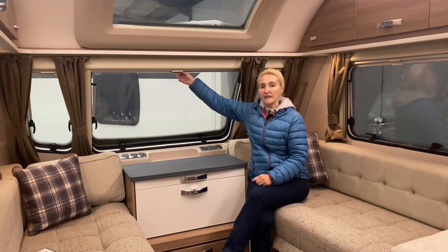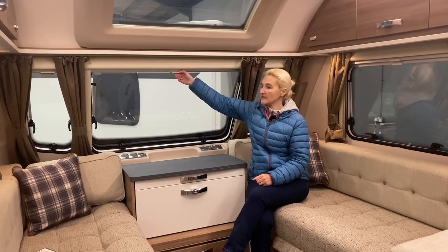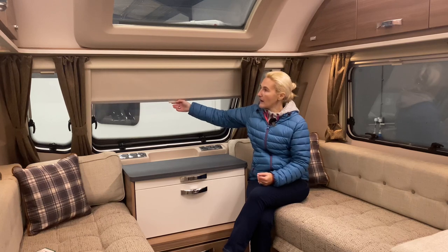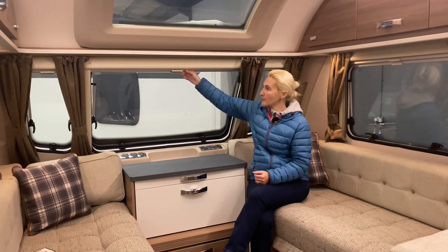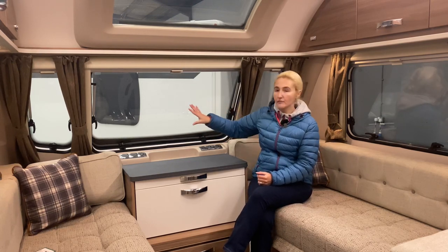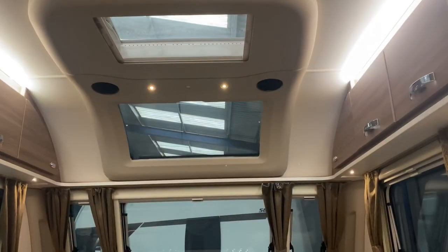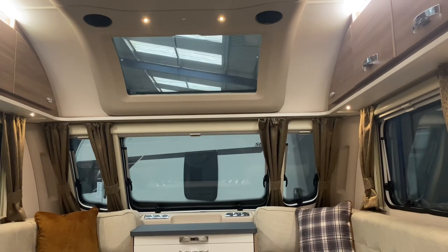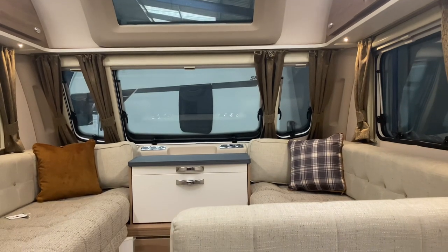Up here, because this is entry level, we do have fly screens but instead of concertina blinds we get roll-down ones — that's part of the entry level, but they're good blinds with no problems. The windows include three large opening windows, a fixed sunroof, and above that a further very large roof light which opens up to get air circulating in the warmer months.